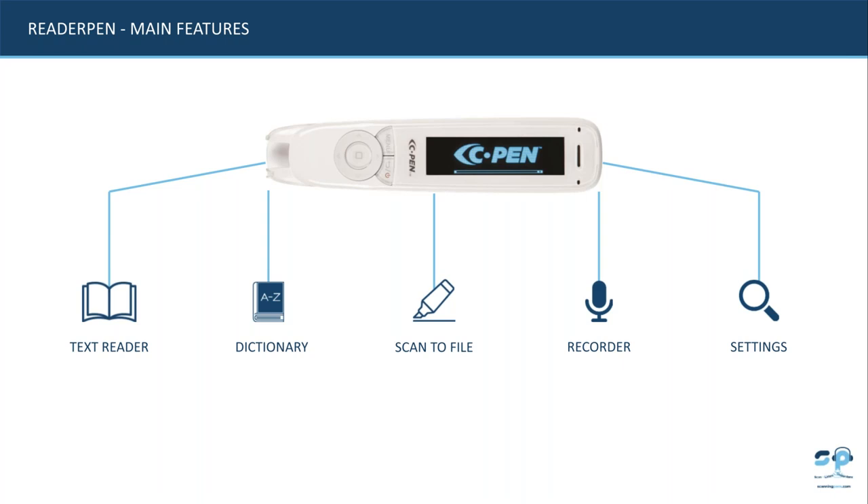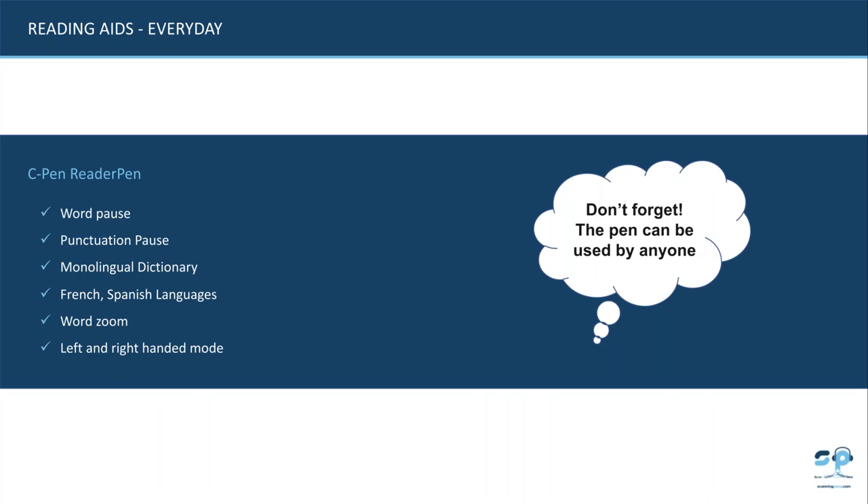All pens have settings allowing students to change from left to right-handed use. There's also a word pause and punctuation pause based on personal preference. The reader pen includes a monolingual dictionary and can read French and Spanish languages. There's also a word zoom feature — so if a student wants validation on a word or to hear how it's pronounced, they can listen to it as many times as they wish.